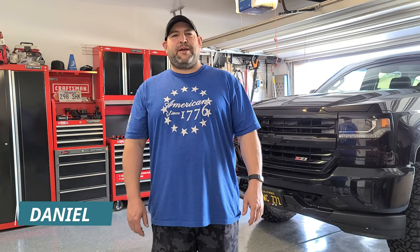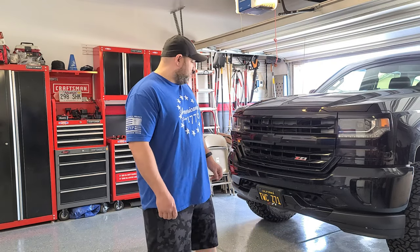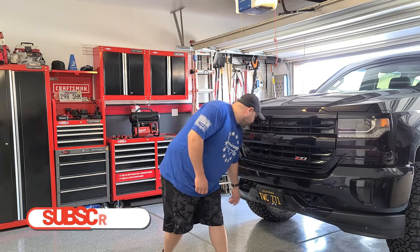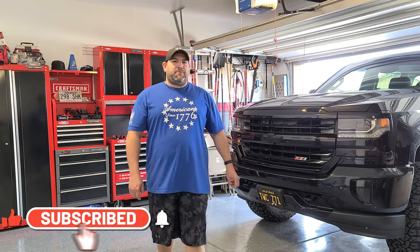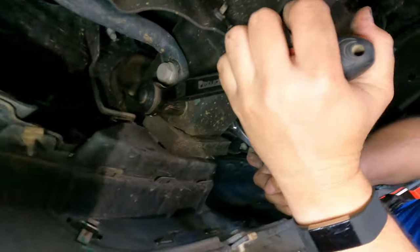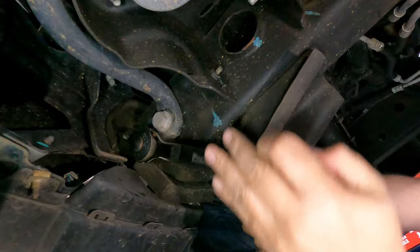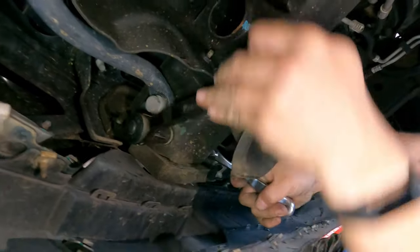Hello everyone, welcome to our channel for another video. I'm Daniel from the World Cruisers, and Maria is currently behind the camera. For today's video, we're going to be removing our tow hooks on our 2016 Chevy Silverado. These tow hooks — as far as the 2016 goes — I want to say they're similar from 2014 to 2018. We're gonna see how hard it is, because our research shows one of the tow hooks is harder than the other as far as clearance.